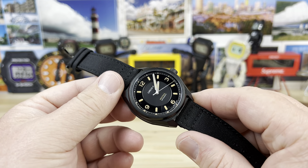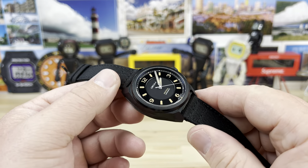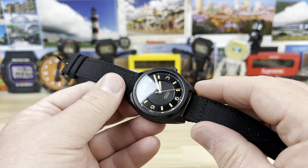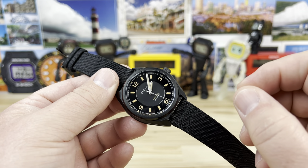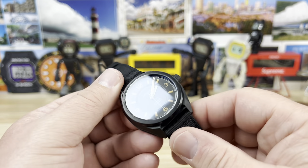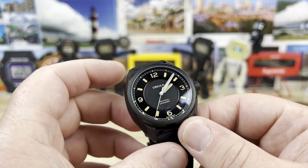We're going to check out a new release from Circula, which is a made-in-Germany watch, high-quality, using very good components. This is the Circula ProTrail Anti-Magnetic. This was a design that was picked via the fan base — it was kind of voted on, and this is where they landed.